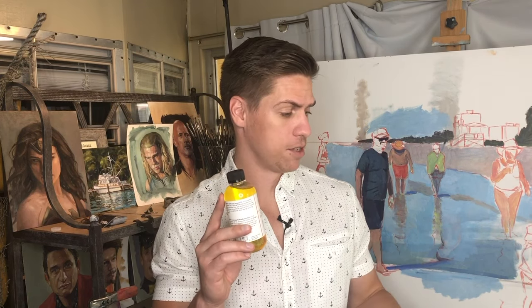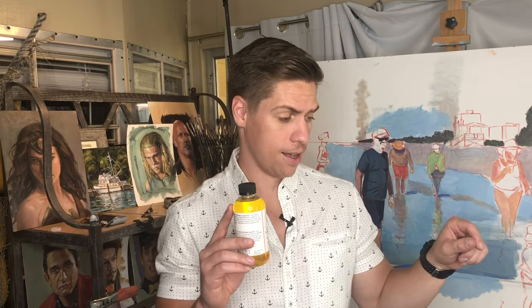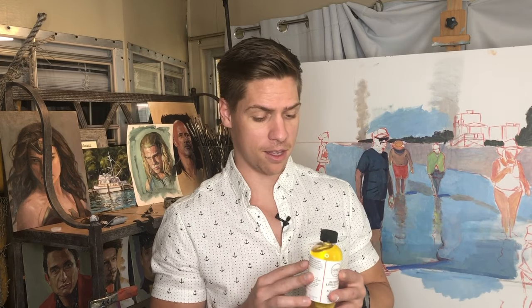I like linseed oil because it lengthens the drying time — it slows it down. I know you see a lot of people out there trying to speed up their drying time. I don't recommend that, especially for beginners, because one of the advantages to oils is the slow drying time. Use the slow drying time to your advantage. Also, this stuff cannot go bad. Even if you have some sitting in a jar and it gets a thick film crust layer on top of it, just break that film and use the linseed oil underneath — it's perfectly fine. Also, you don't have to worry about fumes with linseed oil.